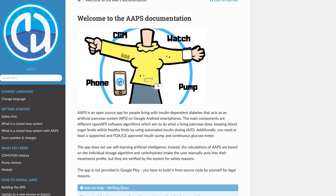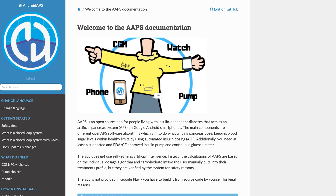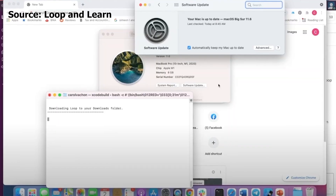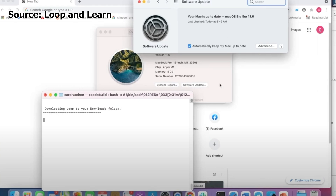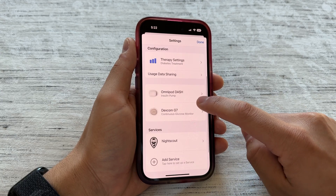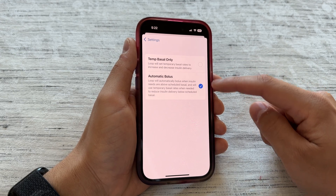There are other systems out there like AAPS, which is Android Automated Pancreas System — that's for Android users. On surface level, Loop is a bunch of files out on the internet that were given to the community as a gift. It has an incredibly sophisticated algorithm that can control your automated insulin delivery through changing your basal or even in increment boluses.